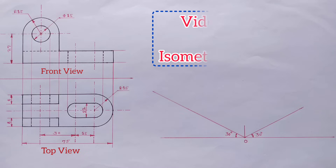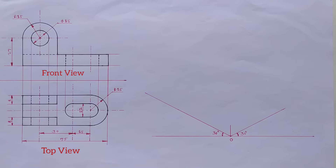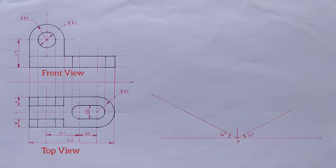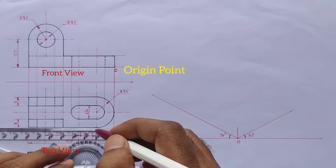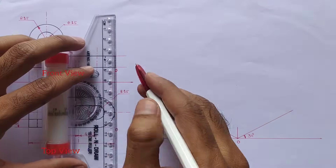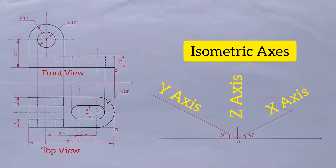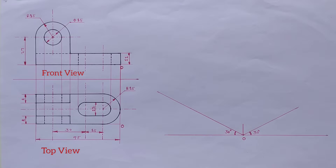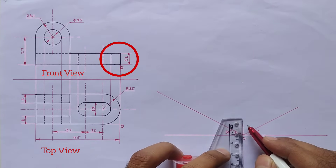Hello friends, welcome to this video series on isometric drawing. Here we have the front view and top view, and we will draw the isometric view of these two orthographic views. I have already drawn the x-axis, y-axis, and z-axis — these are the isometric axes. Now we will start the drawing.